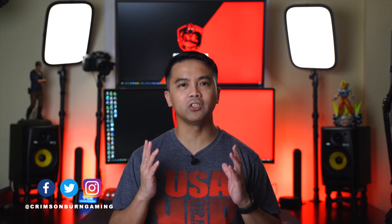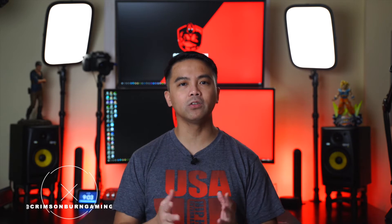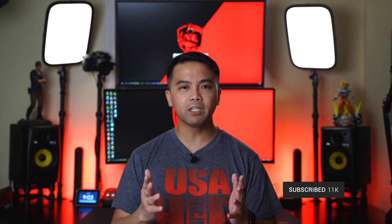Hey everyone, Bernie here, bringing you the best tips and tricks to help enhance your gaming and streaming experience. Also providing you the latest tech news and reviews on the market. So if it's your first time coming here, please consider subscribing. I also stream on Facebook Mondays, Wednesdays and Fridays. I will also leave links to everything we talk about here and the gear I use in the description box down below.